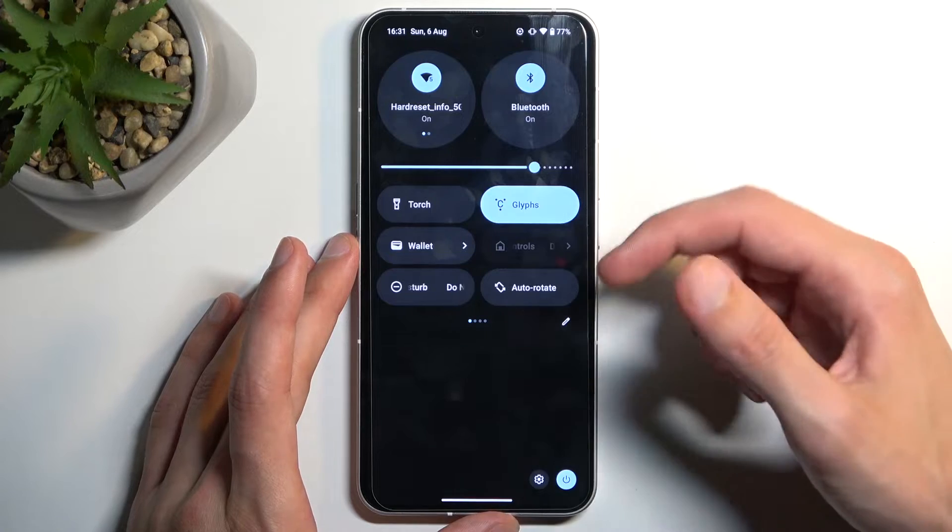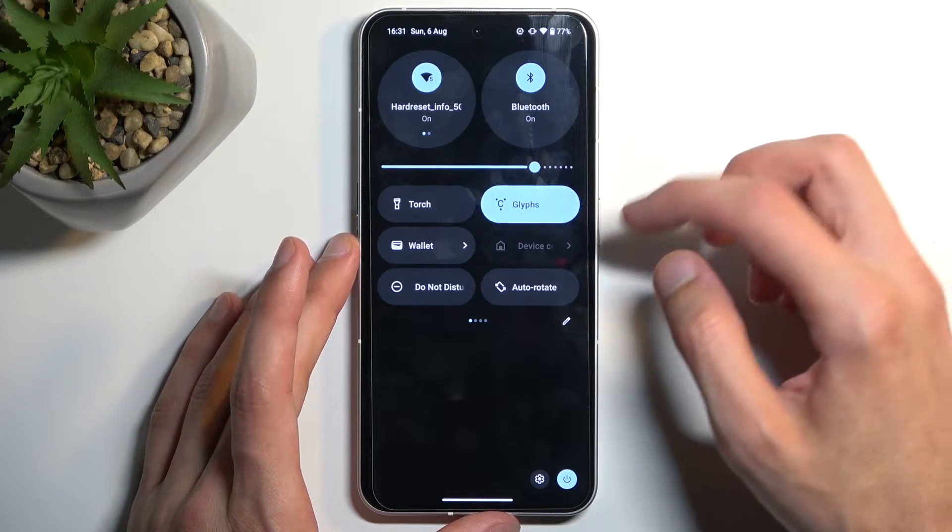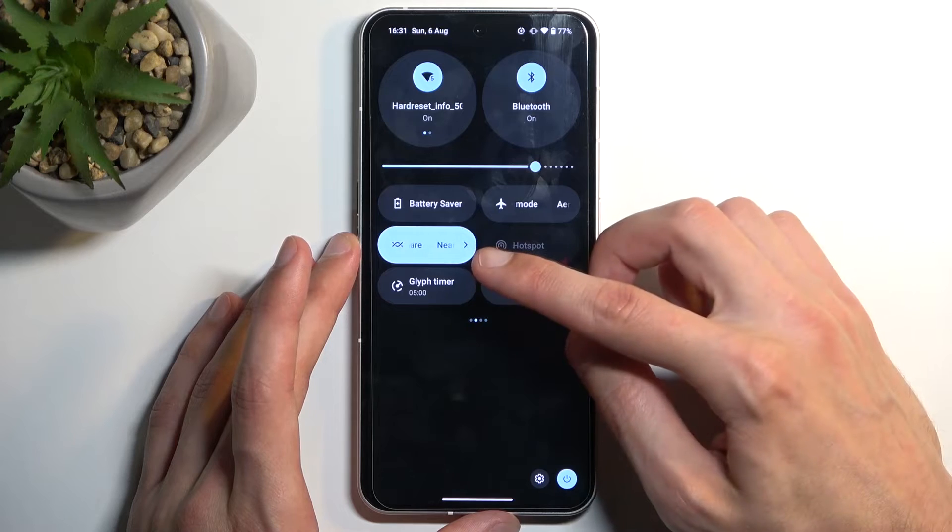So I'm going to go back to the first one. Now, in the toggles, we are looking for the power saving toggle. If it's not on the first page, you can swipe to the left,